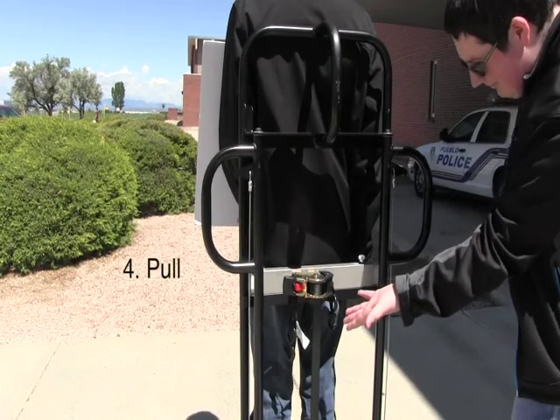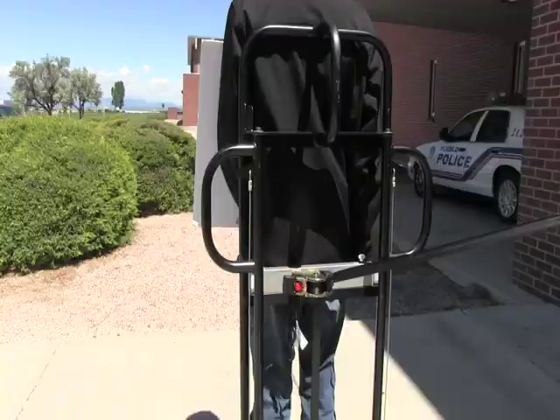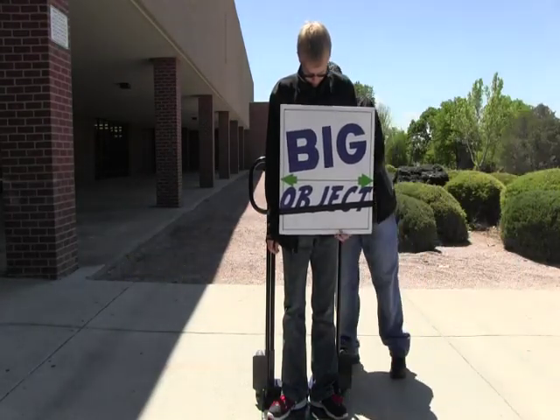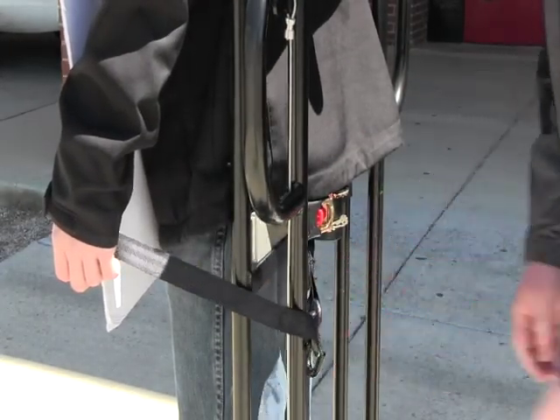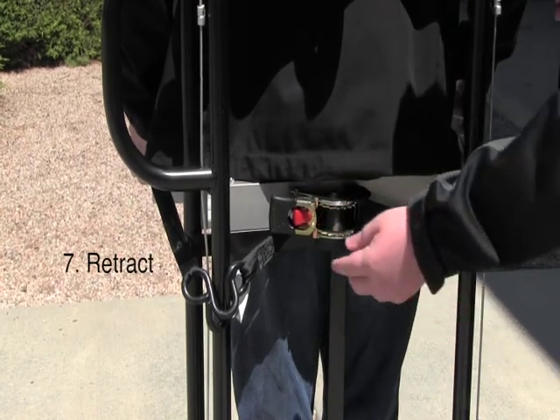Pull the side of the strap that does not have the tag out and walk it around your big object. Once you have walked the strap around the big object, connect it to the hook that has the tag on it. Now you can retract any excess strap by pressing the red button.